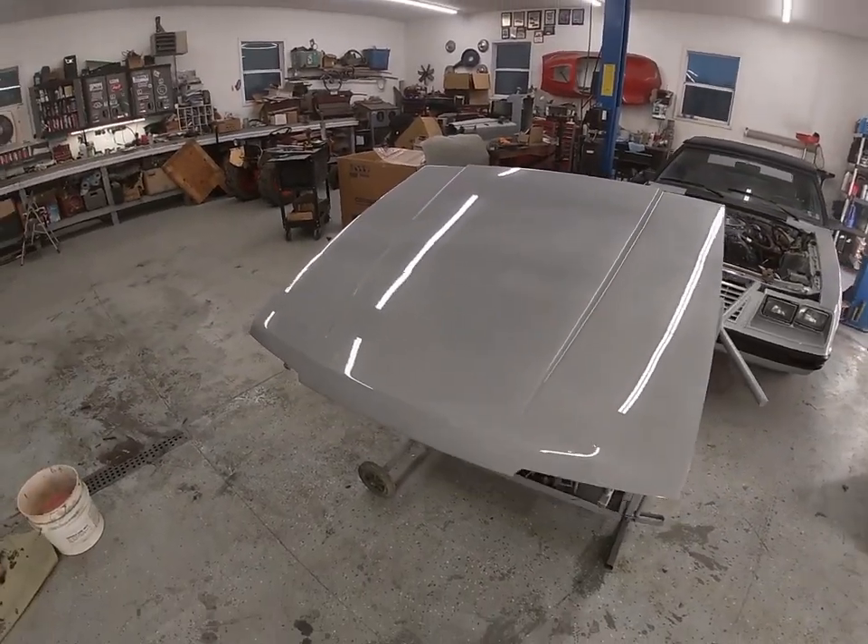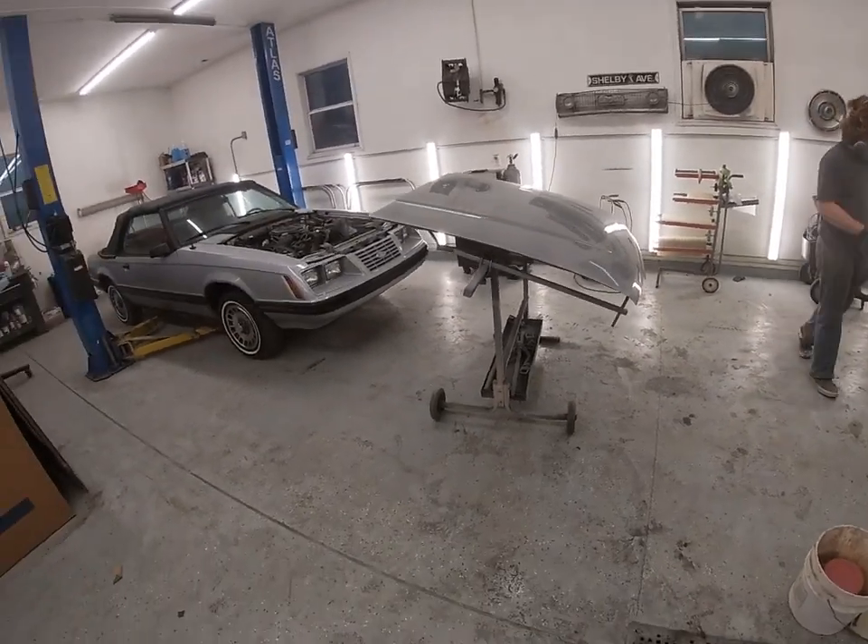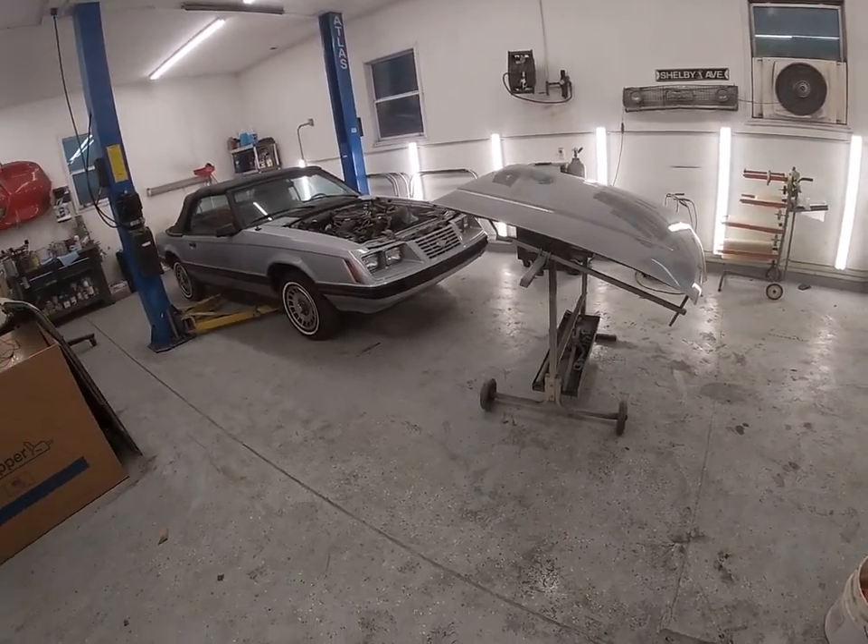We got the hood all painted. The next step is to let this dry and we'll do a quick buffing on it and get it on the car.